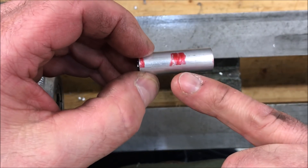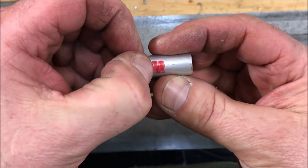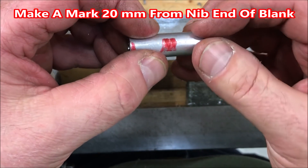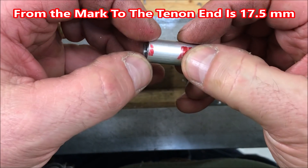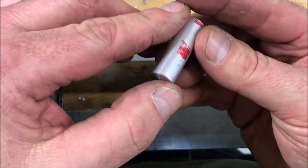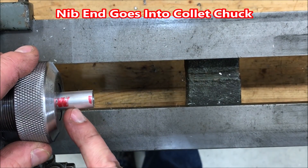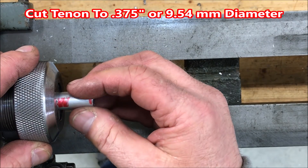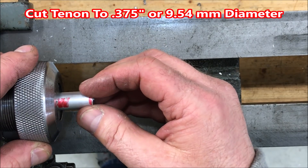I've removed the blank from the collet chuck. There's a scratch mark exactly 20 millimeters from this end of the blank — this is the end with the small hole and will be the nib end. From the scratch mark to the other end of the blank is exactly 17.5 millimeters — that's the end with the larger hole and will be the threaded end. So we want to turn the blank around, put the small hole back into the collet chuck, and turn down this end to a tenon with a diameter of 0.375 inches, or 9.54 millimeters.